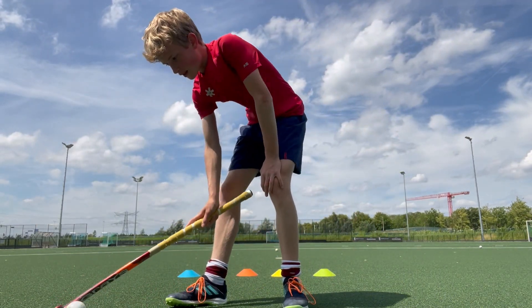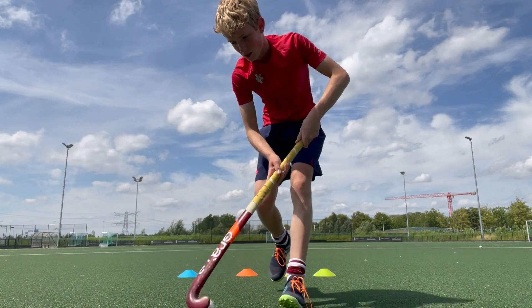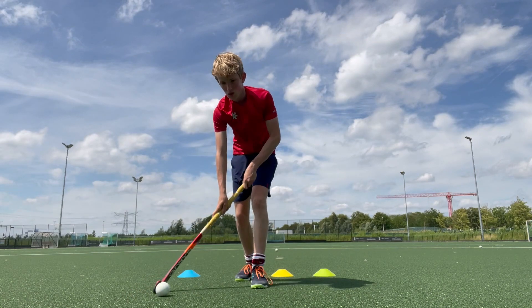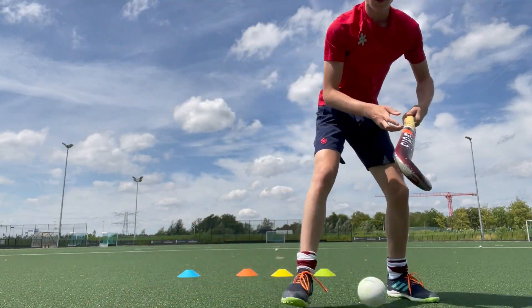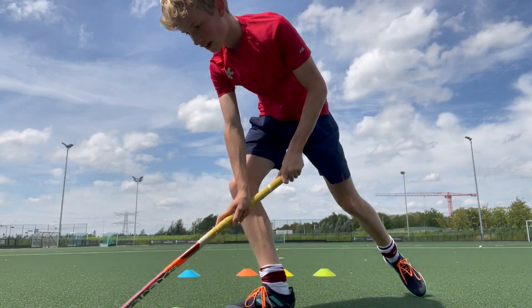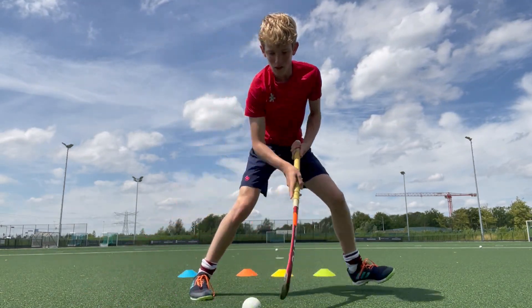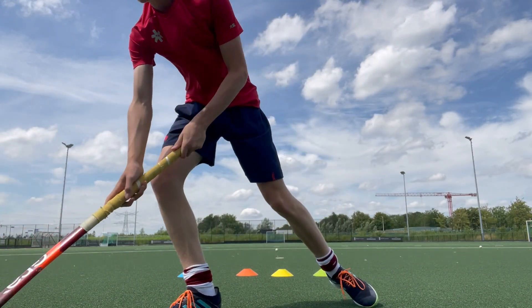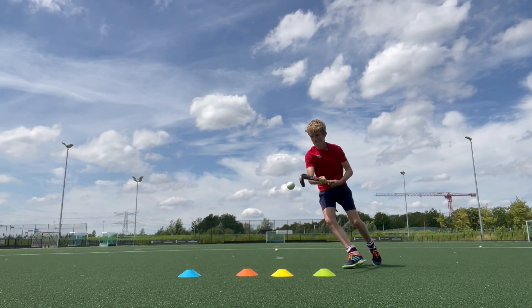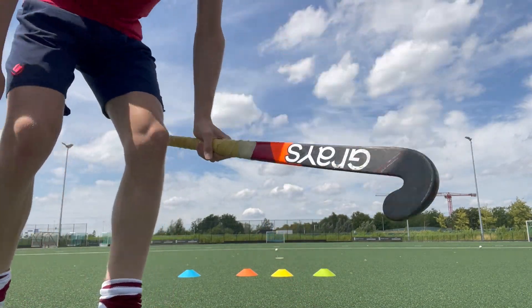The last one is really tricky to do — it's pretty difficult, even I can't do it all the time. But it's really fun if you want to completely leave your defender lost. What you need to do is the beginning of the first one: right, left, lift — but now you're going to do right, left, dig, dig. So you're adding an extra touch in the air. It's: right, left, up, and then again.